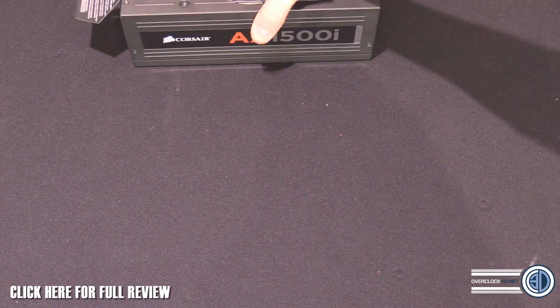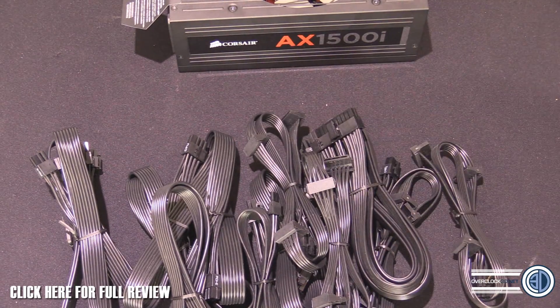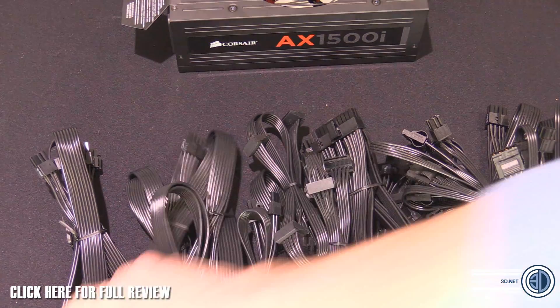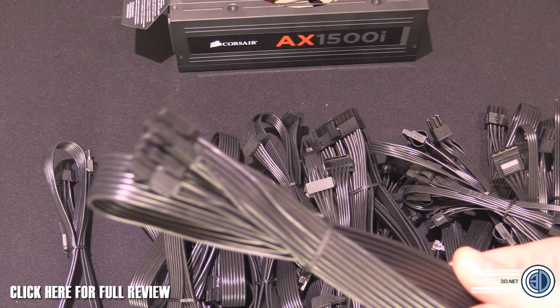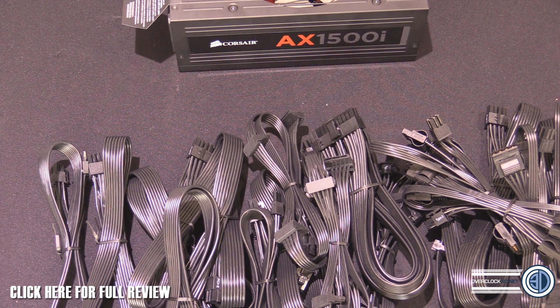It comes with an obscene amount of cables — they're all black flat, black ends, black wires. To run through them: there's a 24-pin power cable at 710mm, two 8-pin CPU cables at 650mm and 800mm, 10 PCIe express cables with six at 650mm and four at 800mm, 20 SATA connections, 12 Molexes, and a pair of floppy drive connectors.